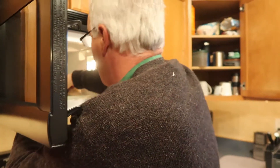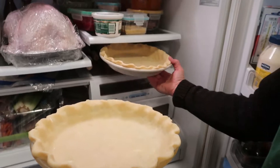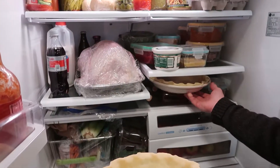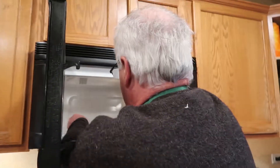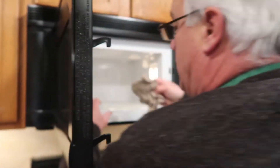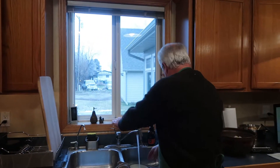Did you finish up getting the pie crust ready? Yep. I was gonna try to get that on video. So what's the process of doing all of these? I started last night — I made the pastry dough, made it into balls for the pie crust, and then I rolled them out and put them in the tin this morning.